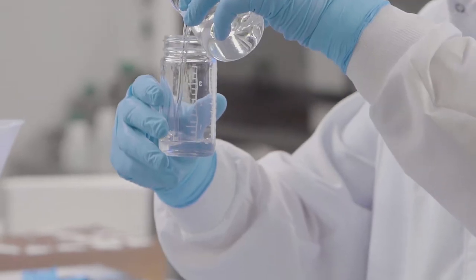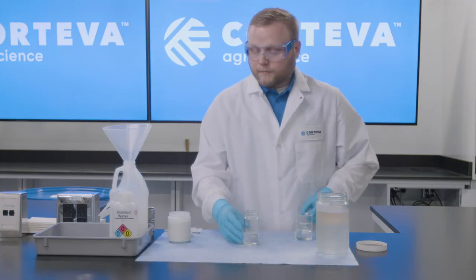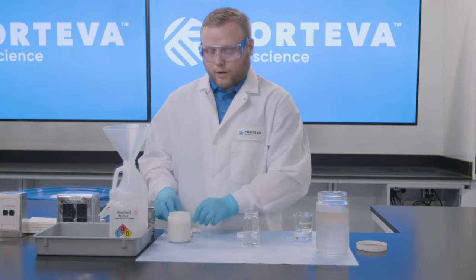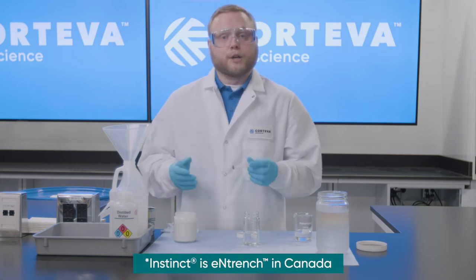So to this jar I'm going to add 50 milliliters of the UAN 32, and following standard jar testing protocol I'm going to then add our chilled Instinct new formulation product.